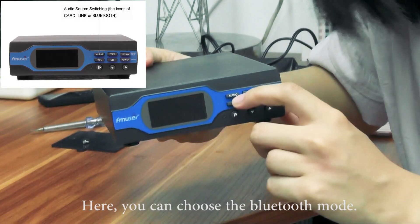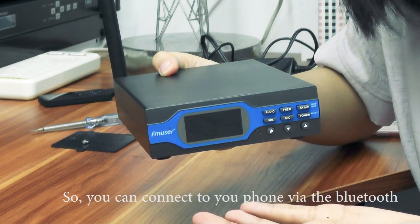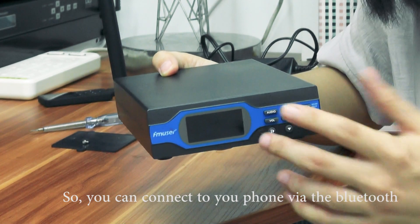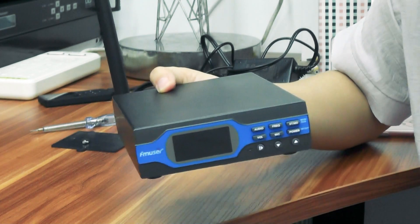There is also a Bluetooth function, so you can connect to your phone via Bluetooth. It's really convenient.